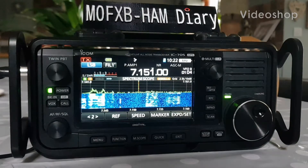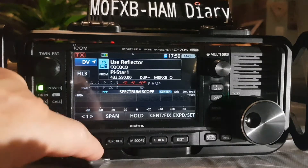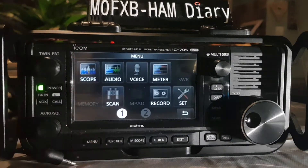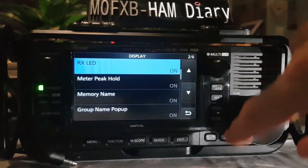Welcome to my videos on the ICOM IC705. Let's have a quick look at the display menu. We'll go Menu, then Set, then select Display.